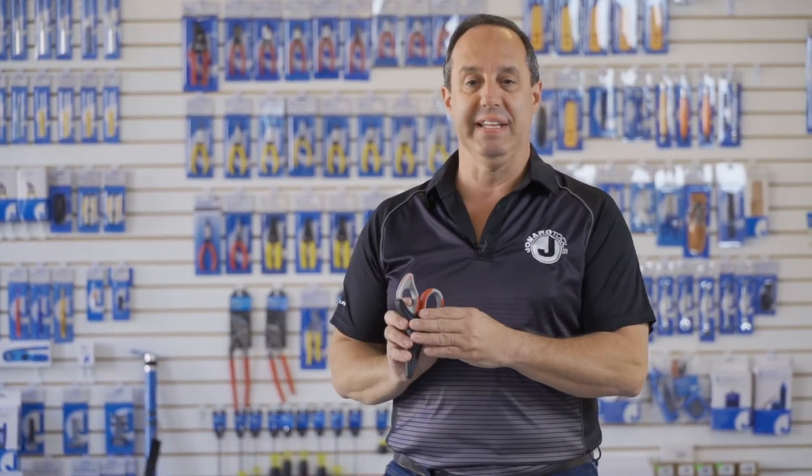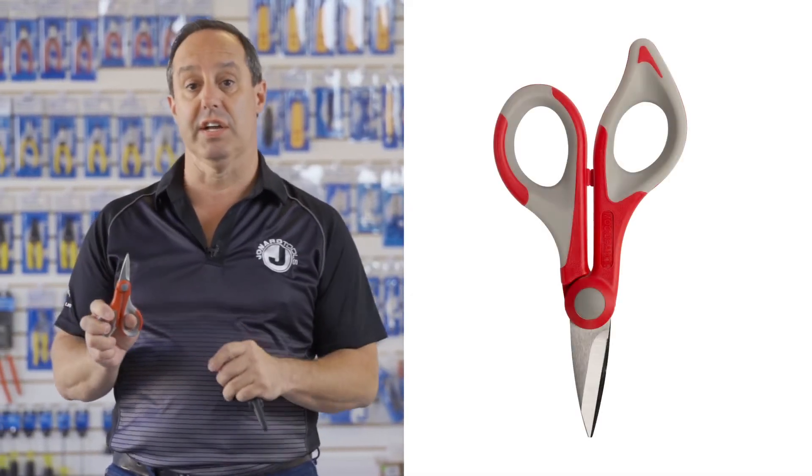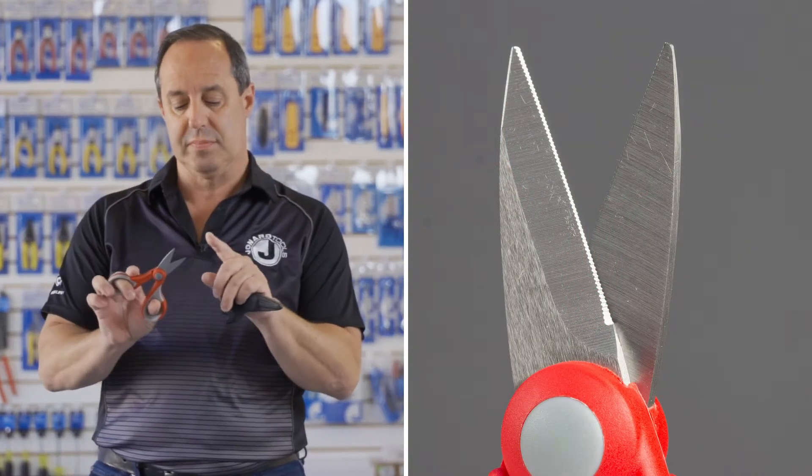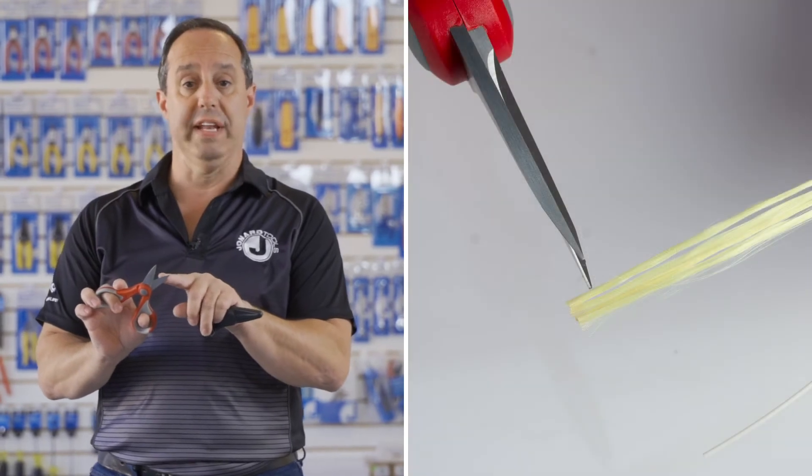Today I'm here to talk to you about our TK-325 Kevlar scissor and pouch kit. It consists of our best-selling JIC-186 Kevlar cutter. This scissor has super sharp stainless steel blades — one blade is serrated for helping hold the Kevlar in place while cutting.